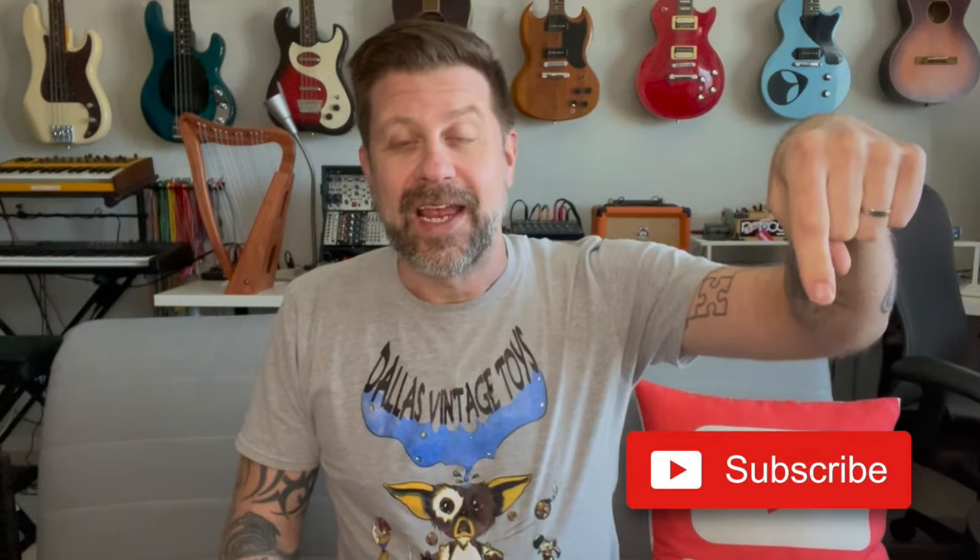So there you go. And if you like what I do on this channel, why don't you go ahead and hit that subscribe button below. If you liked this video, give it a thumbs up. I'll see you guys soon.